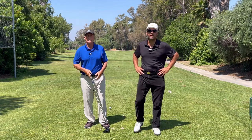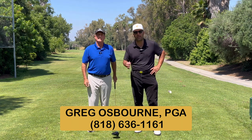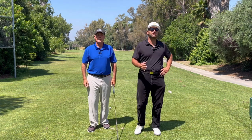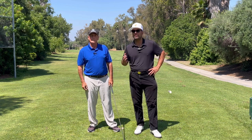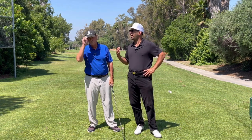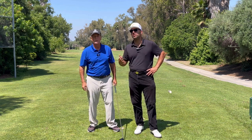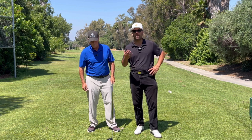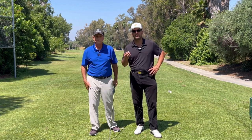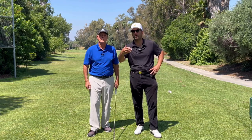Ladies and gentlemen, I'm Jimmy with Tropicana Golf, and here we have Mr. Greg Osborne. Greg is the head pro here at Villa Verde Country Club. I asked Greg: I know that you work with a ton of average amateur golfers and have for a very long time. What are some things that you see over and over so that the average amateur golfer can stop making these mistakes again and again?